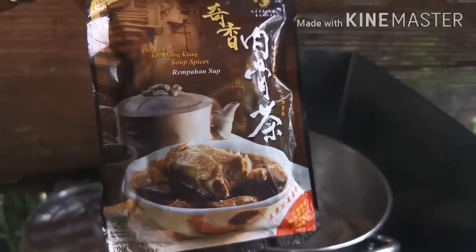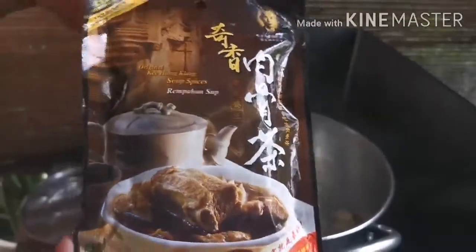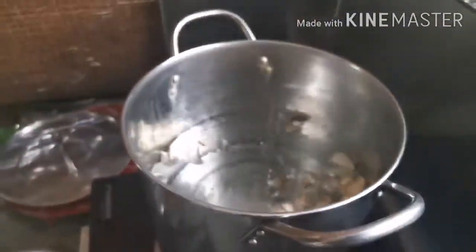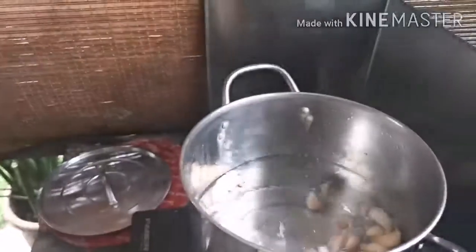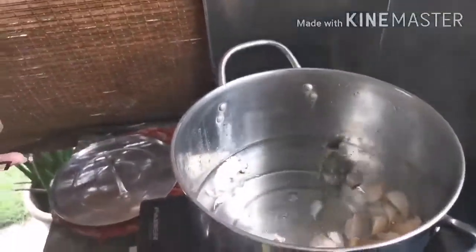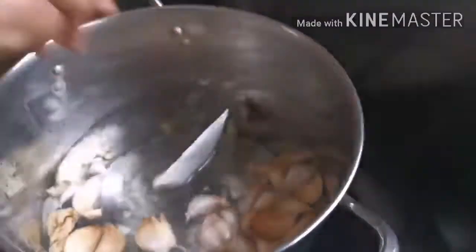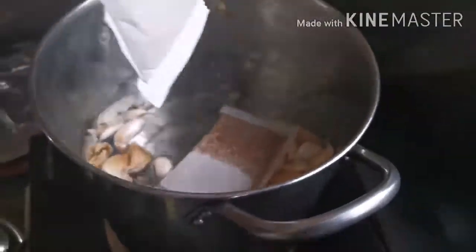Now we're going to put this thing, we're going to put this — the bucket. The key song clang. Now let's put it in. This is the bucket inside, just put the whole thing in.